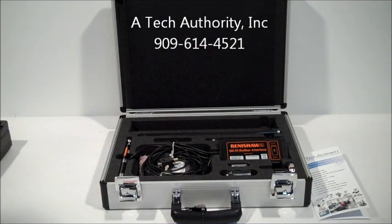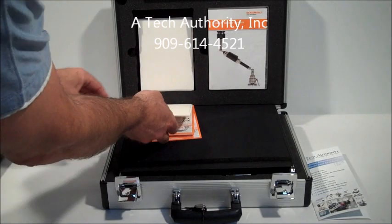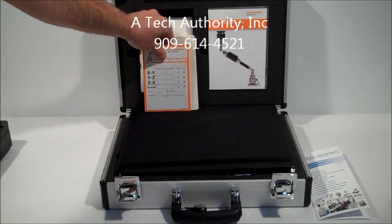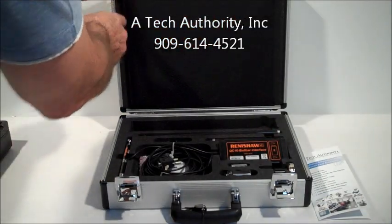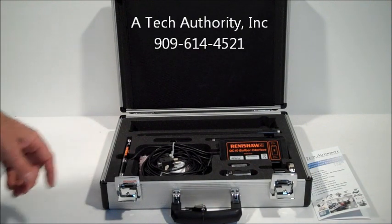You'll see that you get a brand new case with the refurbished kit. Remove this lid and you'll find the calibration report tags if you want to put them on the side of the machine, as well as the new QC20 ball bar software. The biggest difference between the QC10 and QC20 is that the QC10 is wired and the QC20 is wireless.